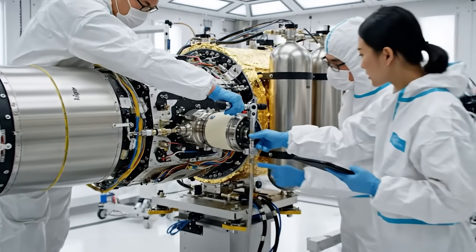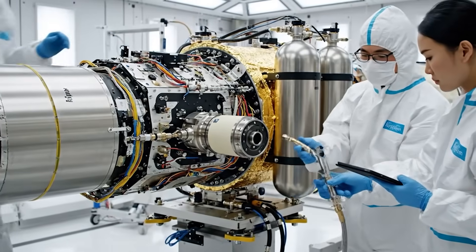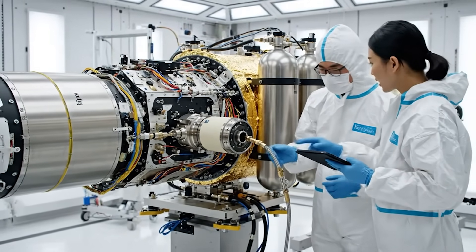Thruster secured. Check the torque settings on the data pad. Reading nominal. Proceed with fuel line connection.